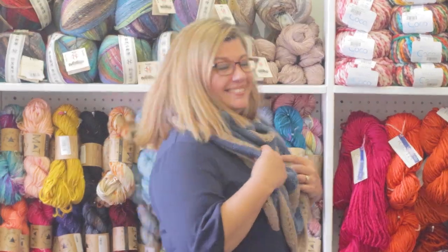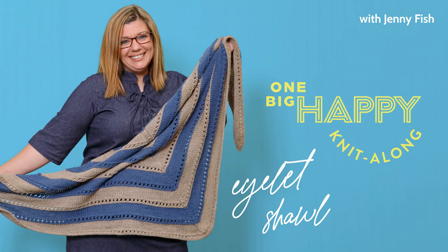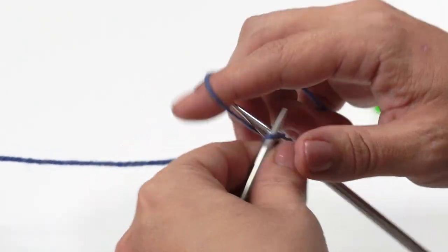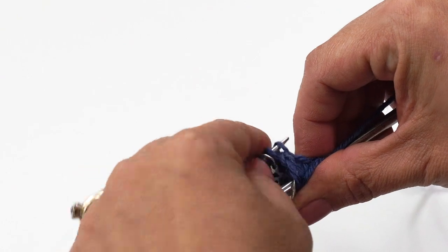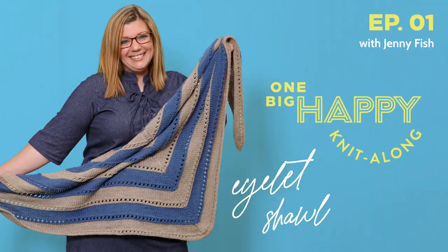Hi, I'm Jenny Fish from One Big Happy Yarn Company. We want to be your local yarn shop no matter where you are. Welcome to our eyelet shawl knit along. This is a super easy, timeless pattern that will teach you a few tricks for any knitting project. In this episode, I'll show you how to cast on with a garter tab, set your stitch markers so you can knit on autopilot, and create a completely invisible increase. This is a project for you if you're already comfortable with knitting and purling. We have everything you need to knit with us at OneBigHappy.com. Let's get started.